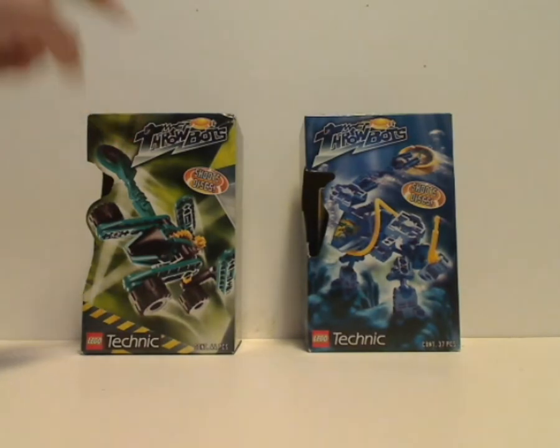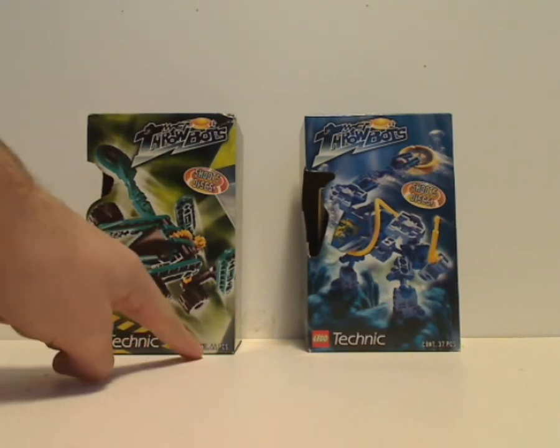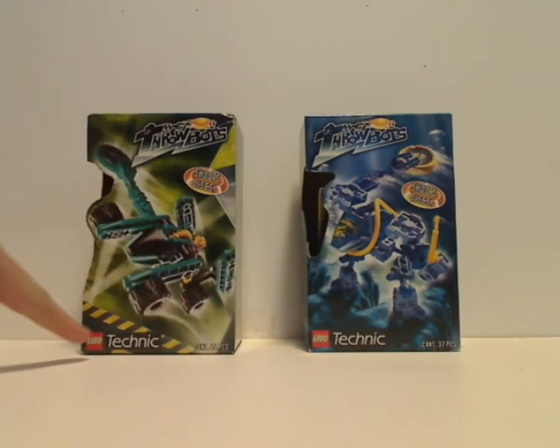On the front of the box you see the Throwbot logo, shoots discs, a picture of the character that comes within, the piece amount, the LEGO logo, and the Technic logo — an older style Technic logo.